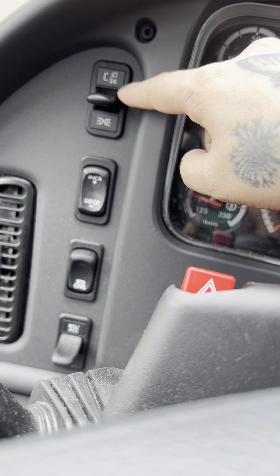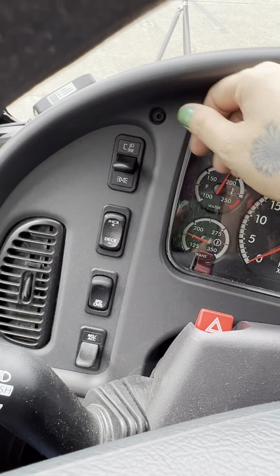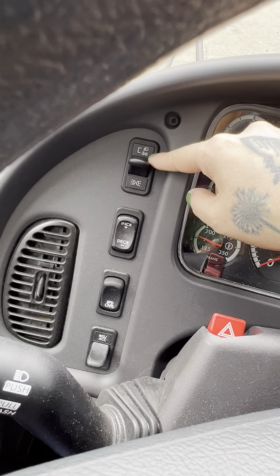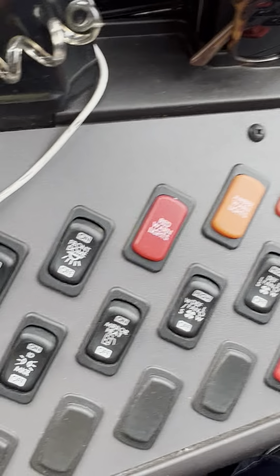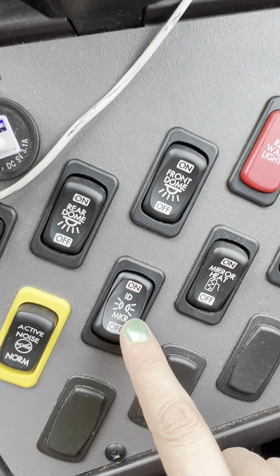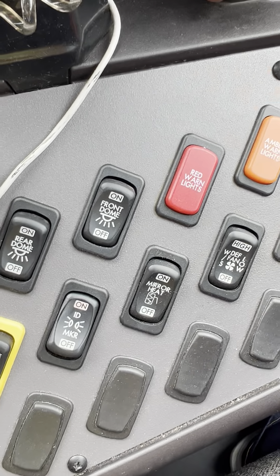This is our headlights right here. We don't use the down position — that's running lights. We don't use that. It's either going to be in the middle for off, or if you turn it to the top, the headlights are on. Over here we have all these switches, but the first switch we're going to use is the one next to the yellow. This is our ID markers or clearance lights.